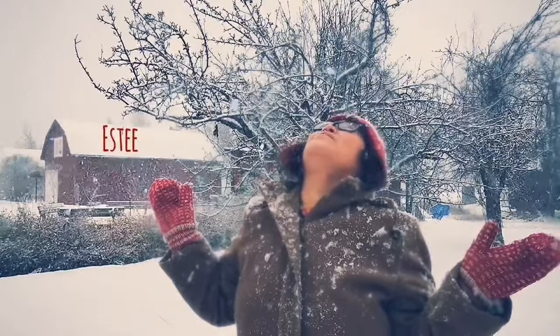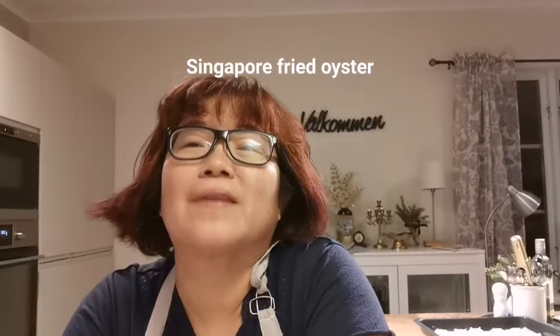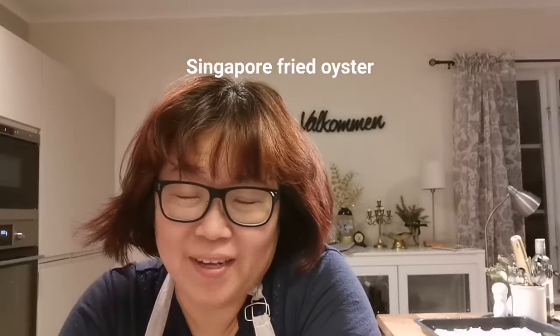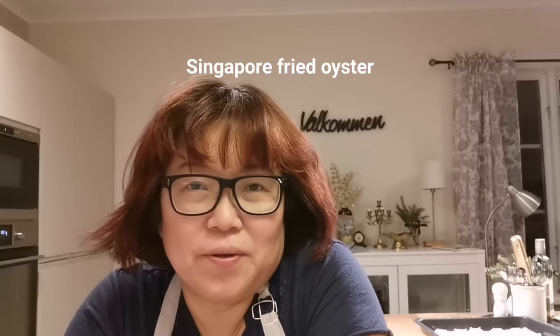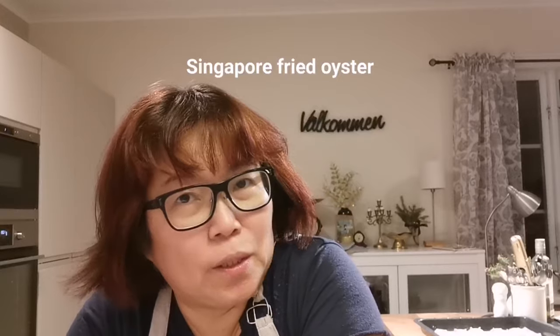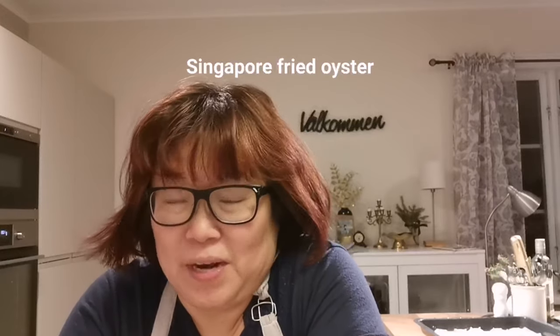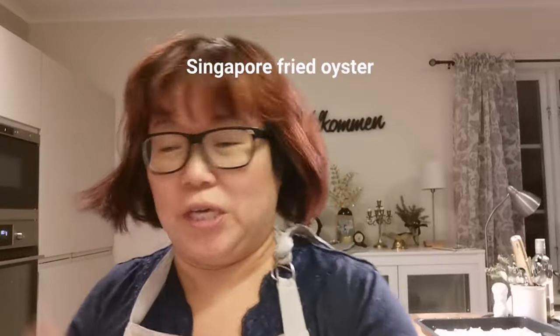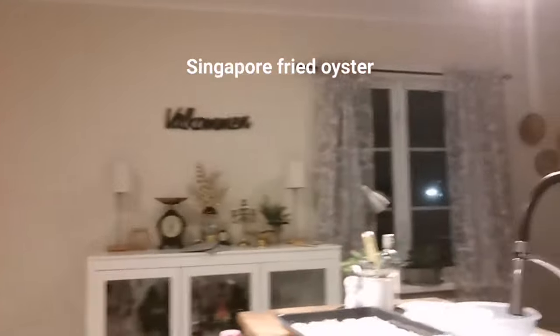My name is Esty, welcome to my world of healthy eating and living. Hi guys, I'm back for Friday night cooking. Today I'm going to show you a very simple recipe — Singapore fried oyster. Let's jump straight into cooking because I'm really hungry and I've been baking some cookies.